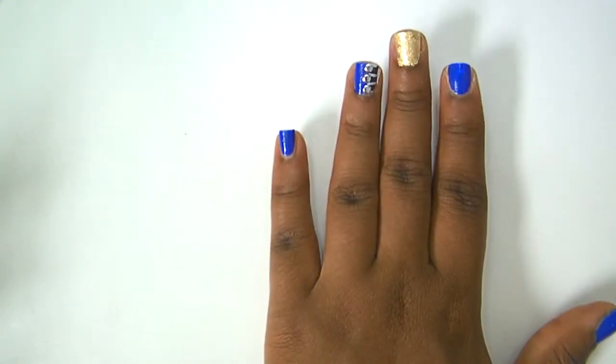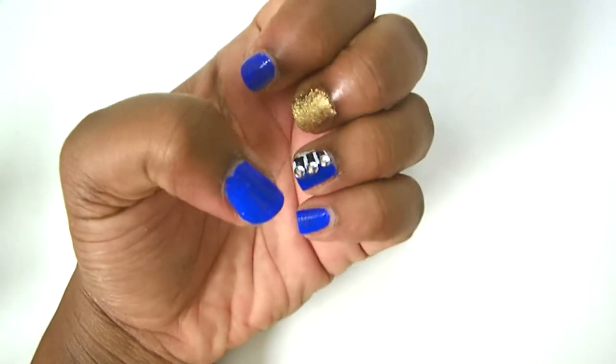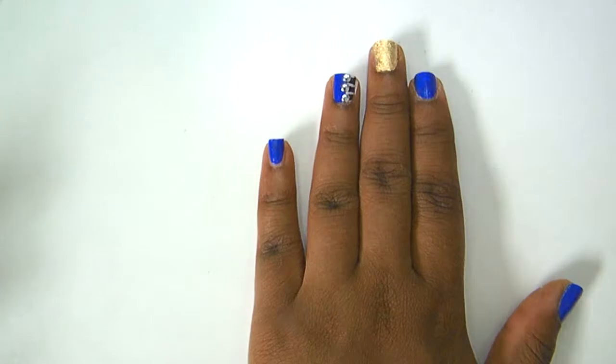Go over all your nails with clear nail polish, and guess what — you're done!